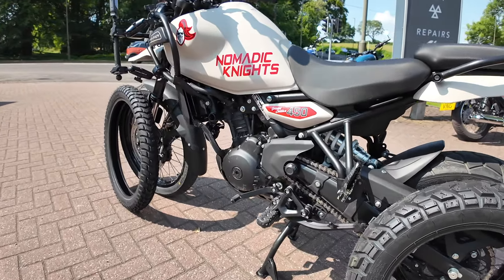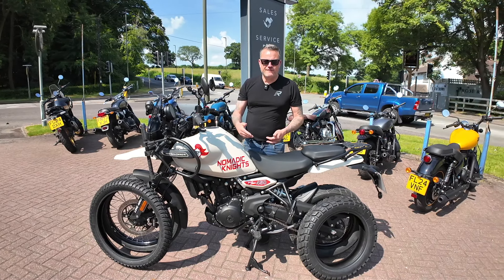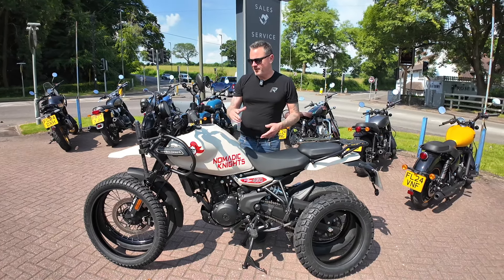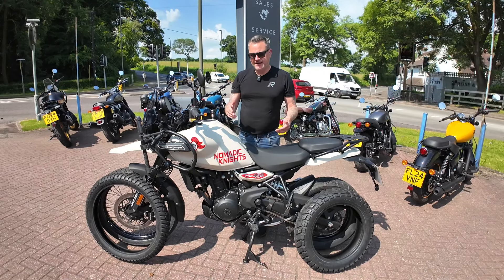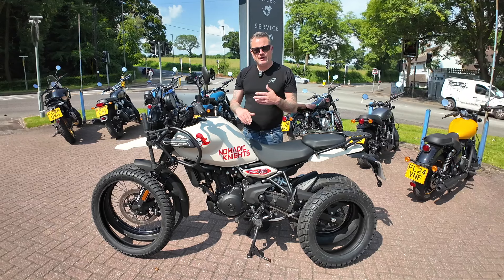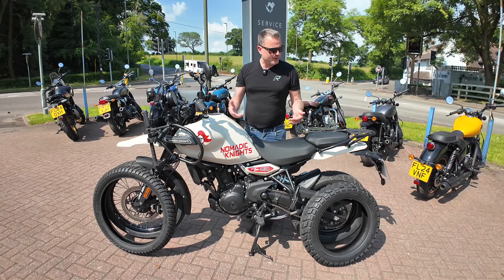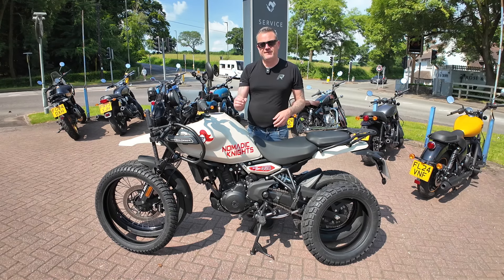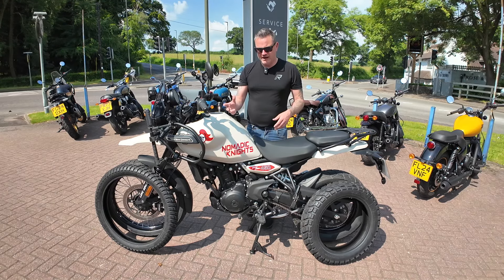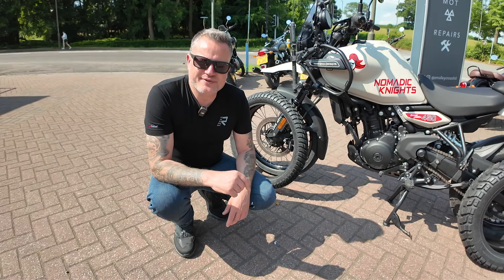I looked at quite a few different options for tires, and thank you to you guys for putting recommendations in the comments. The true test of these tires will be when we get to the ABR Festival — that'll be the perfect place to really push this bike. It was a difficult choice; there's quite a lot of options now for these bikes. I wanted the 50/50 rather than the full-on rally tire, which is what we're going to get fitted on here today.